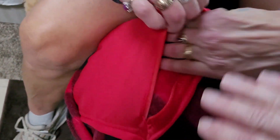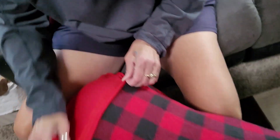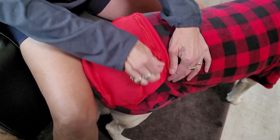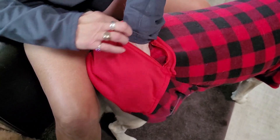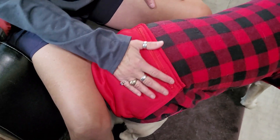It goes all the way down her butt. You could put anything in that pocket — a little water bottle, poop bags, treats, toys, your phone. It's a good size. And it covers her up well, so if it's substantially cold out, this is really nice.